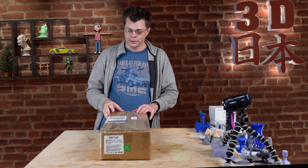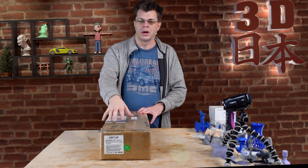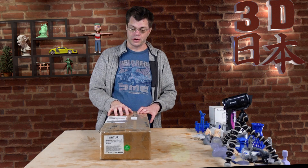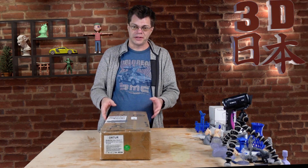Hey, what's up guys, it's Phil. Today we're taking a look at something a little different — this is the Ortur Laser Master 2 20 watt laser cutter and engraver. I'm really excited to check this out.